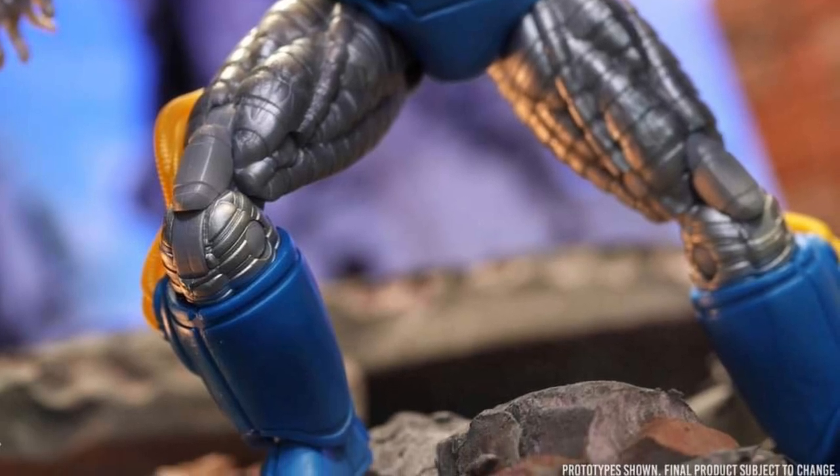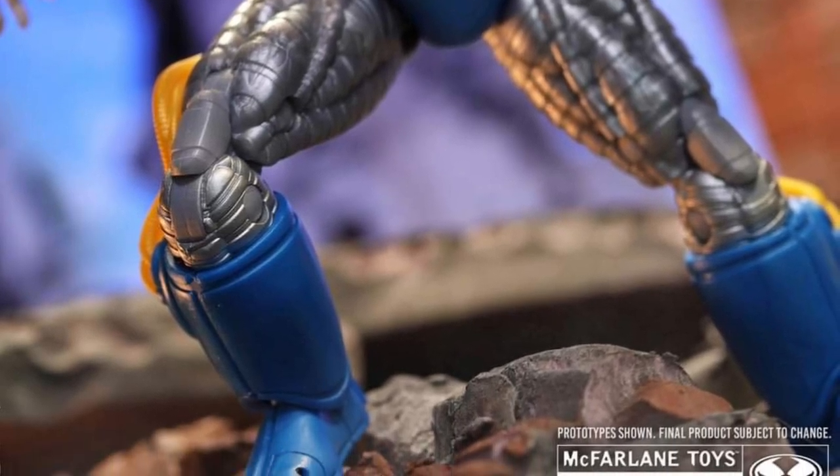Anyways, check it out, guys, on McFarlane Toys. I think this looks really good. Definitely going to pick this up. Take care, everyone.